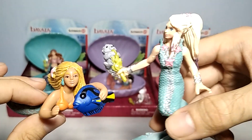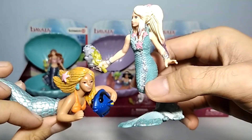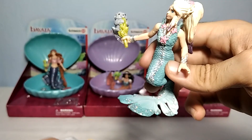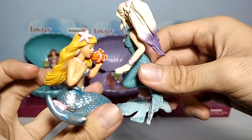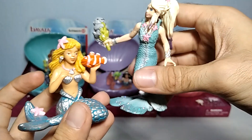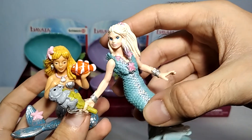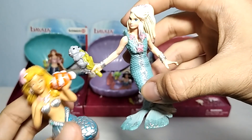Here is another Papo mermaid for comparison. I think that this Schleich mermaid is looking much better than the Papo, in my opinion. And here is also another Papo mermaid as well. As far as the detail and color goes, the Schleich mermaid overcomes the Papo a lot, if I am being honest.